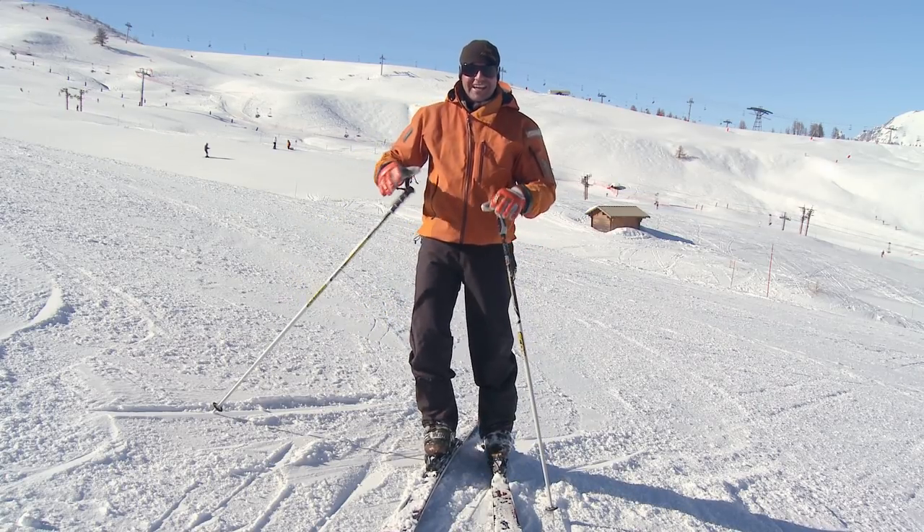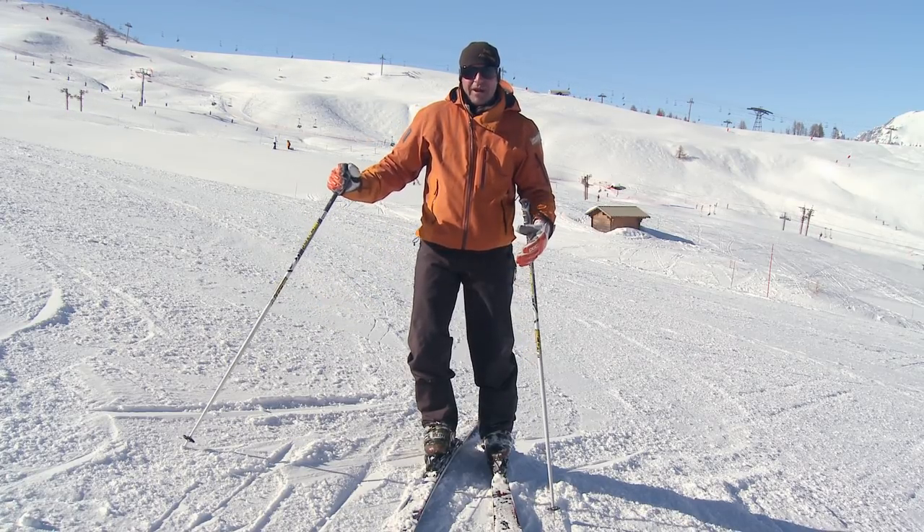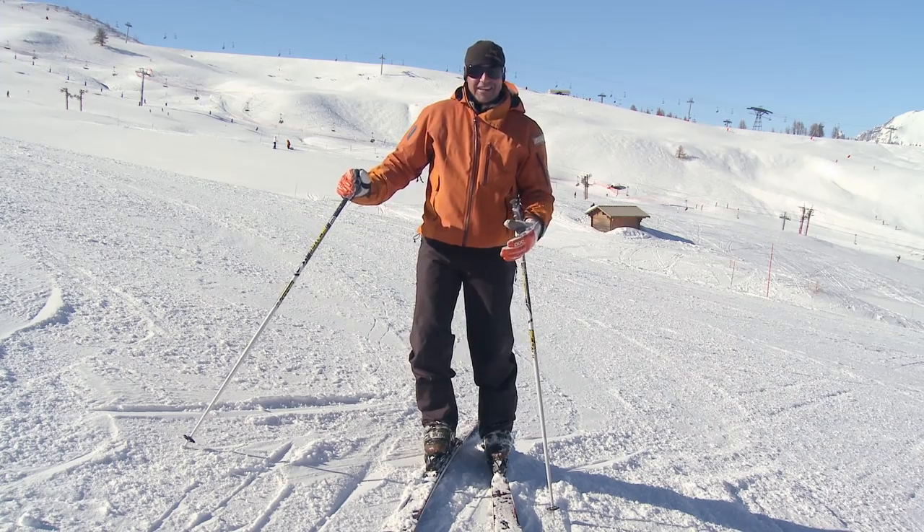Ski it as a run. Next time we're going to be looking at engaging those edges a little bit earlier in the turn, skiing some steeper terrain and exploring the mountain a bit more. Snow's great — I'm going to go for a ski.